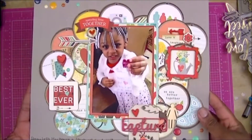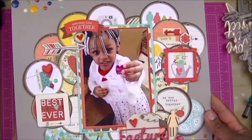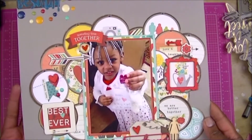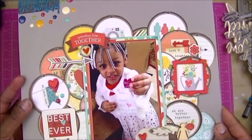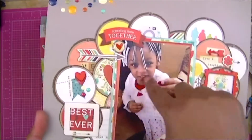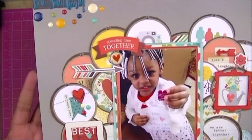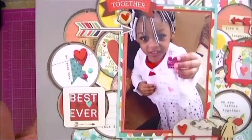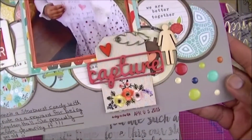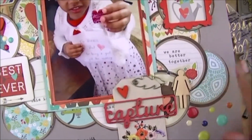This is my niece Mackenzie several years ago — I think she was three in this picture, she's seven now. There was a piece of patterned paper with lots of circles, so I cut out all the circles and layered them together, did a little cluster at the top and a little cluster there. I had just gotten these wood veneers and I was using them a lot.